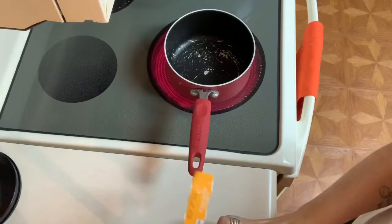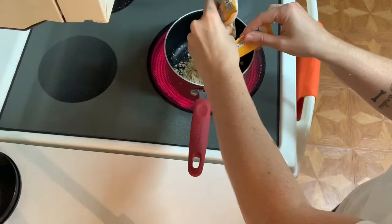Then I'm going to go ahead and make my chicken gravy exactly like the directions say on the packet.